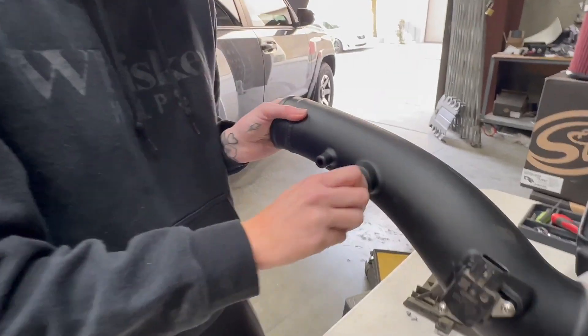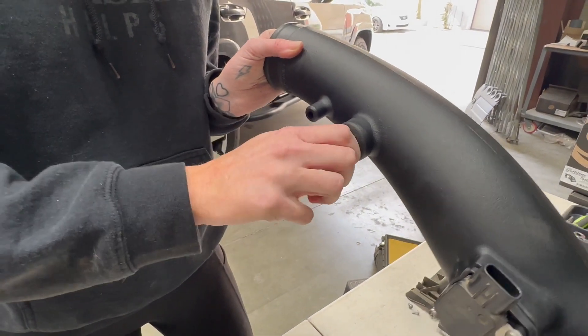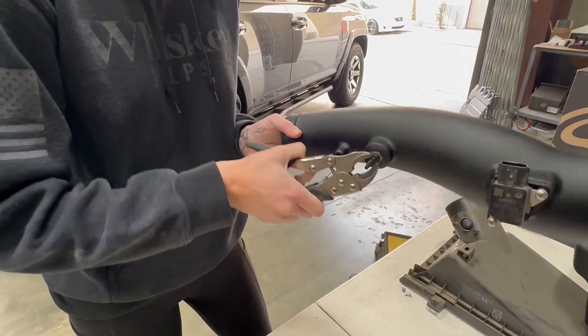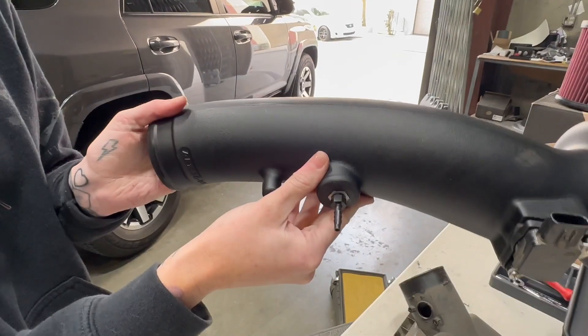When installing the fitting, you're just going to want to hand tighten it down, and then take a wrench and go one turn. It's okay to see some threads — it's not going to go all the way down.